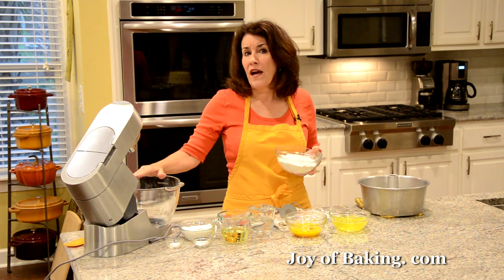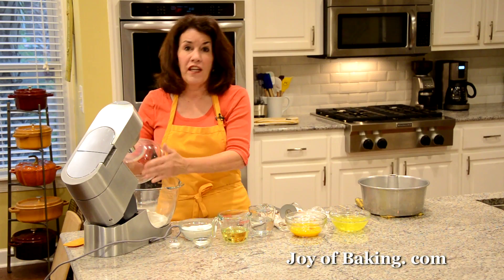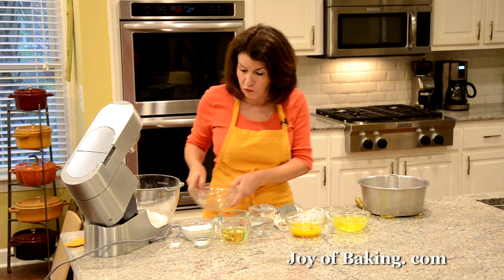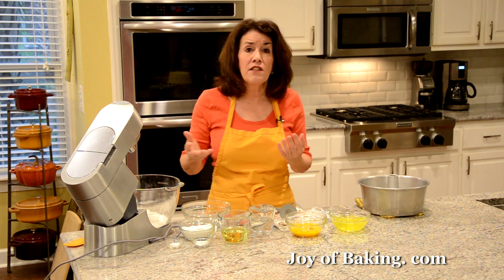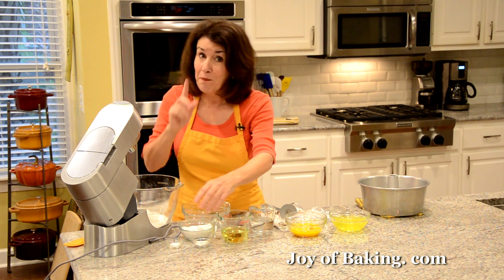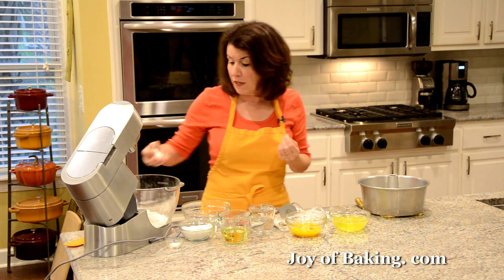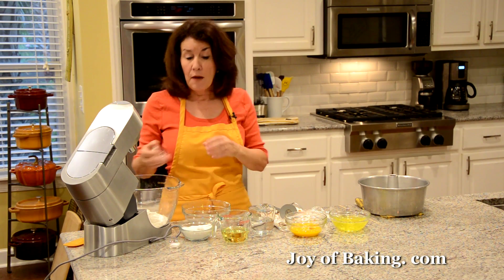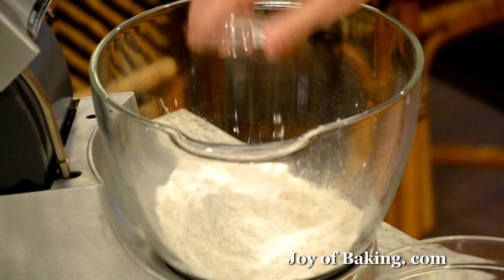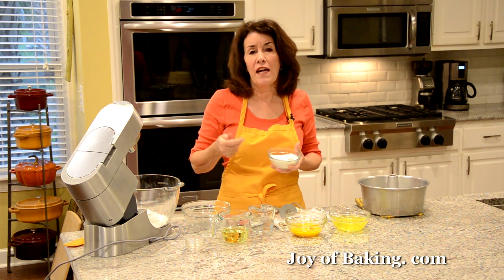Put all the dry ingredients into your mixing bowl. You will need two cups, 240 grams, of cake flour. Cake flour is a low-gluten flour and that will give our chiffon cake a really nice soft and tender crumb. Chiffon cakes are foam cakes — they belong in the same category as a sponge cake or an angel food cake, but there are a few differences. Add two teaspoons, eight grams, of baking powder. Not only do we get our rise from the beaten egg whites, we also get a little help from the baking powder. Then you will need a half teaspoon, two grams, of salt — I like to use kosher salt, it's a little milder tasting. And then one cup, 200 grams, of granulated white sugar.